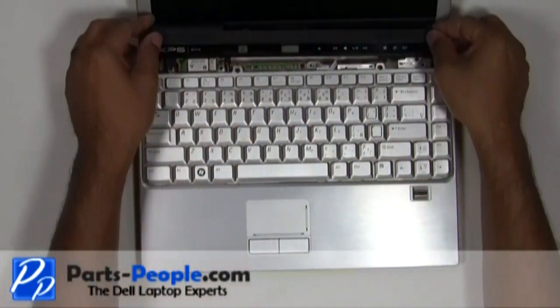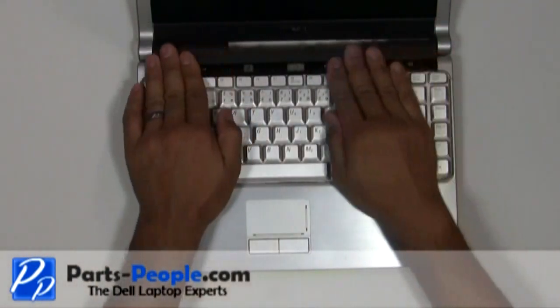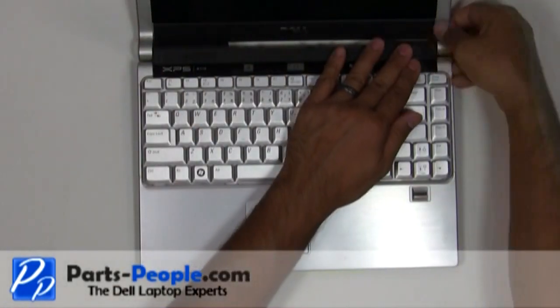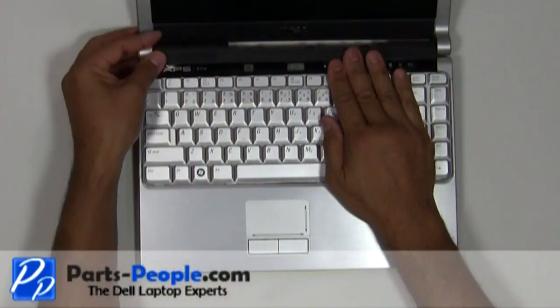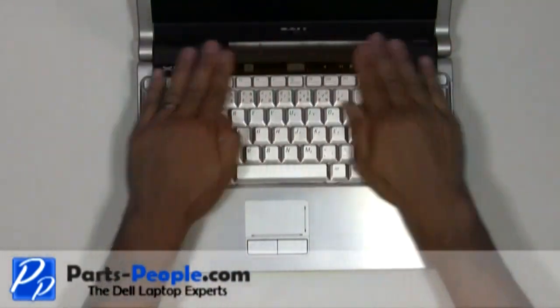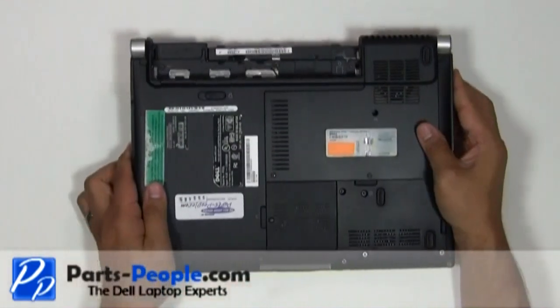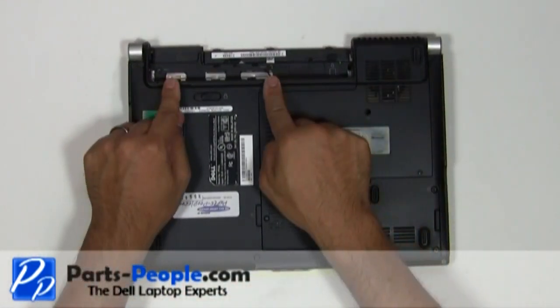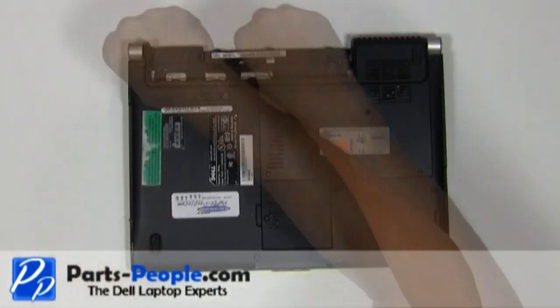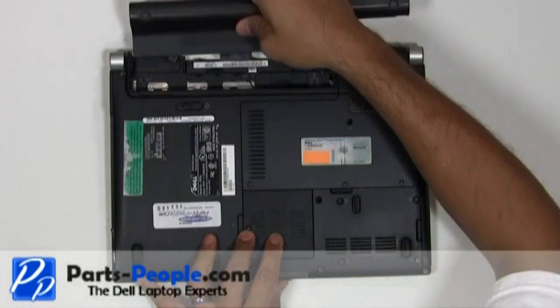Snap the power button cover to the base. Close and flip the laptop over. Replace the two screws under the battery that hold down the power button cover to the base assembly. Replace the battery.